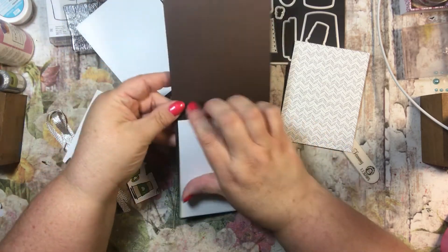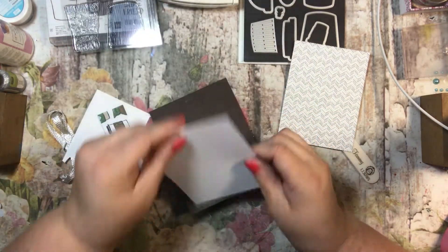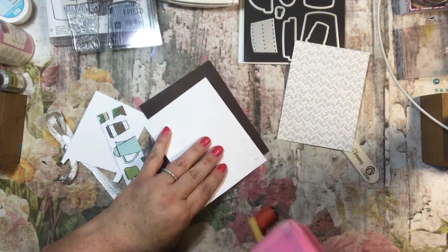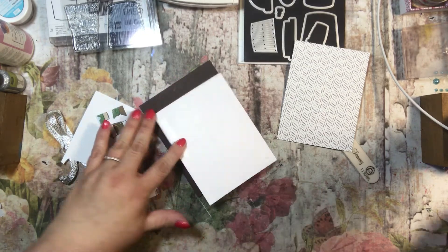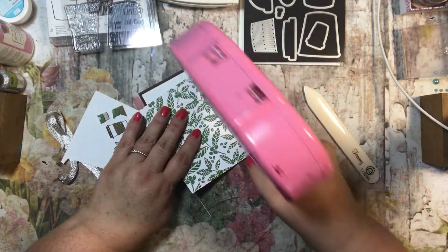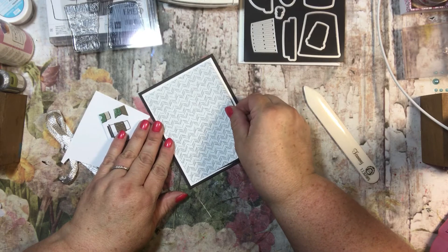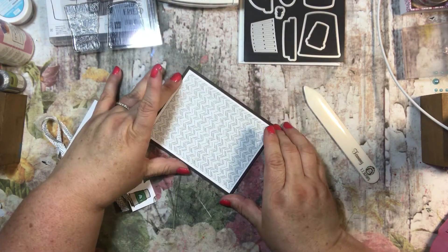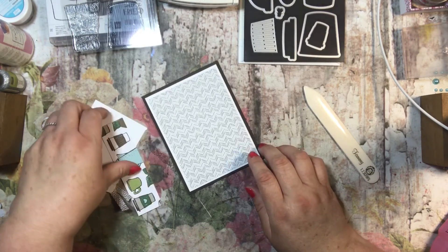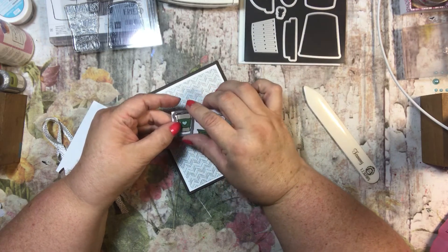I'm going to go ahead and put that in here — well, that is totally crooked. It's just going to have to be crooked. Crafting in real life! I think I've said that with every card this series because something is always happening. These pieces are cut each a quarter of an inch smaller: the base is cut at four and a quarter by five and a half, the whisper white is cut at four by five and a quarter, and the designer series paper is cut at three and three quarters by five.